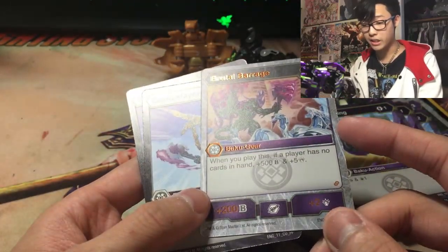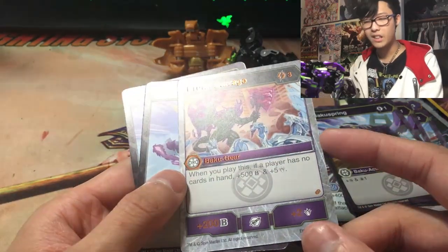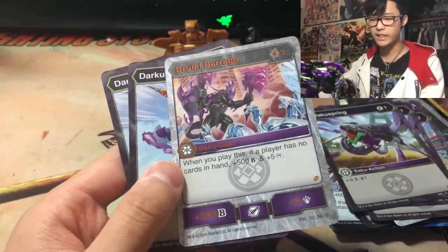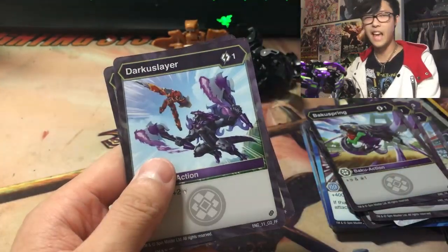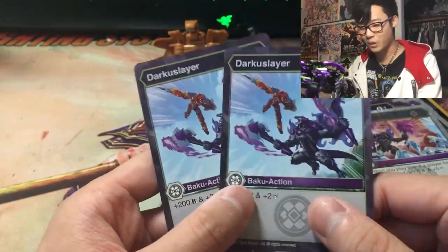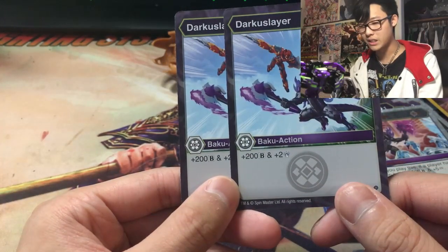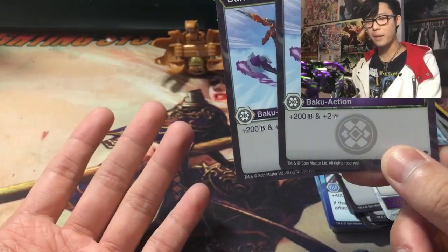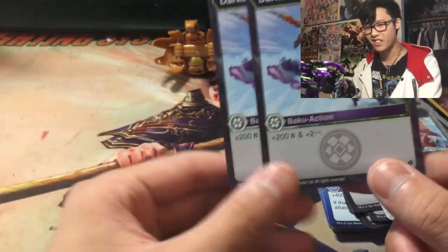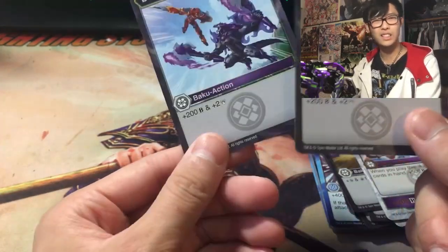Brutal Barrage: 3 cost — when you play this, if a player has no cards in hand, plus 500 B-Power and plus 5. This applies to either you or your opponent having no cards in hand, so it's pretty cool for sacrifice-style decks. It's a pure Darkest card, so you can throw it into any deck with Darkest. Darkest Slayer: 1 cost, 200 B-Power, plus 2. This is already better than Prismatic Shield, Darkest Slicer, and similar cards, since it gives both B-Power and damage.